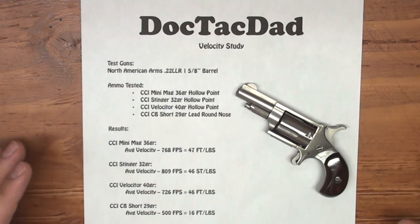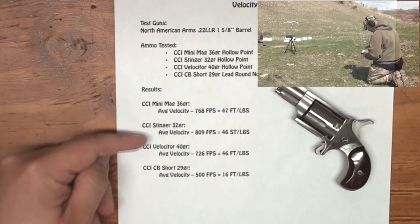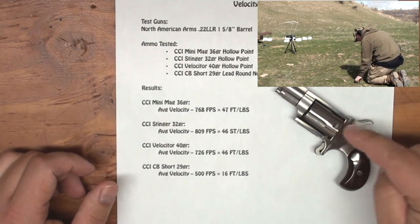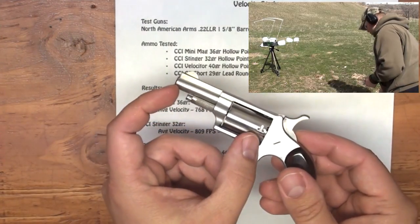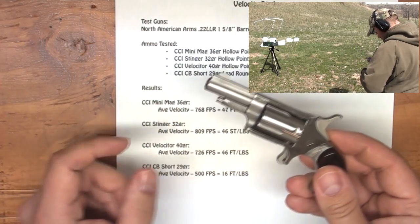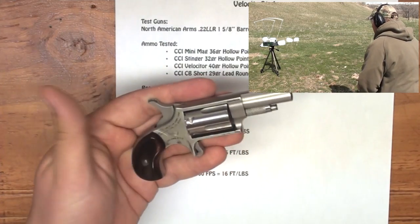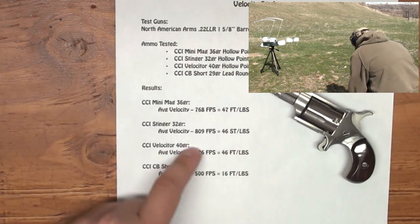And what I found was actually really interesting. If we look at the results here, what we see is even though each one of these ammunitions are really rated at different power levels, we see that the CCI Mini Mag, Velociter, and Stinger all are within one foot pound of each other out of this gun. And the reason why that is, is because you really don't get a lot of time to utilize the powder burn on this — you're talking about maybe a little bit of freebore space and a one and five eighths inch barrel. Not a lot of time to generate powder burn. And so most of the powder is being burned outside of the barrel, which is useless — it doesn't actually do anything for the bullet. So we're getting kind of a leveling of the playing field here.